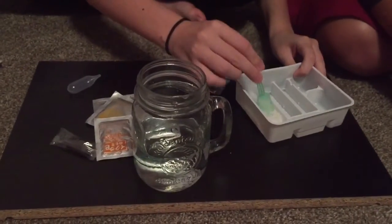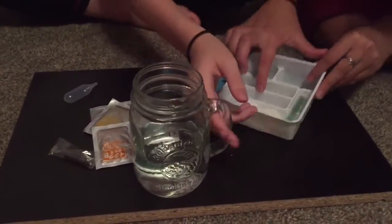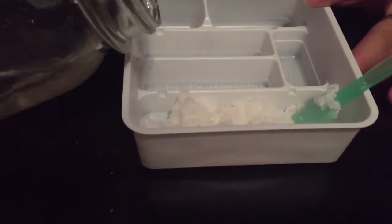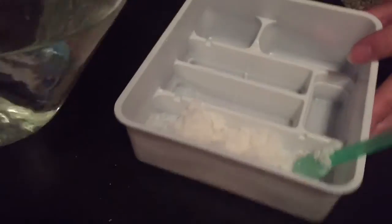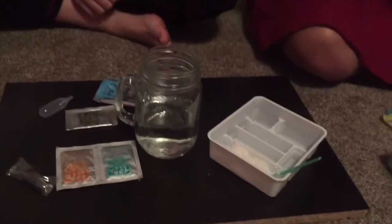Next. Here, we put some water. You see a line here? And so we want to put this powder.